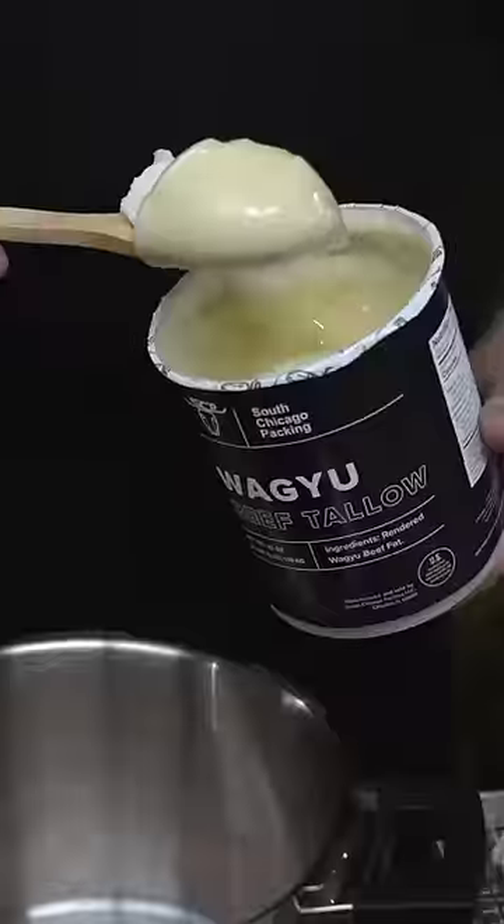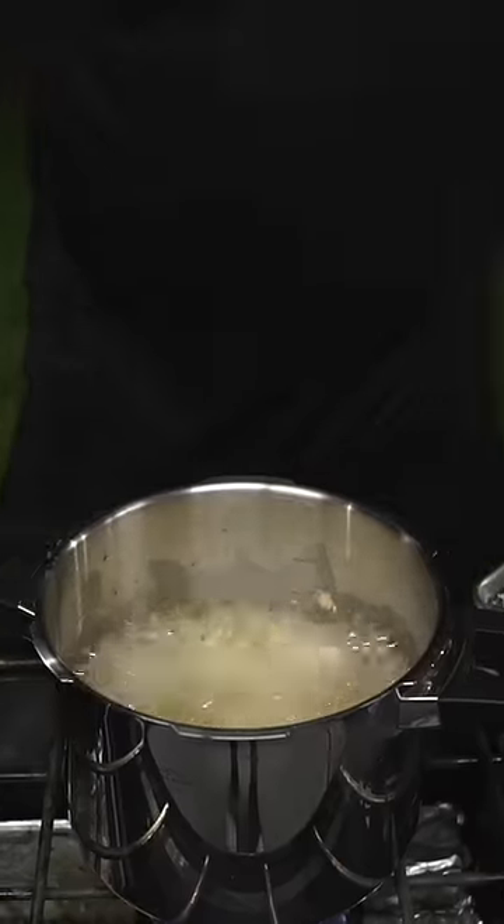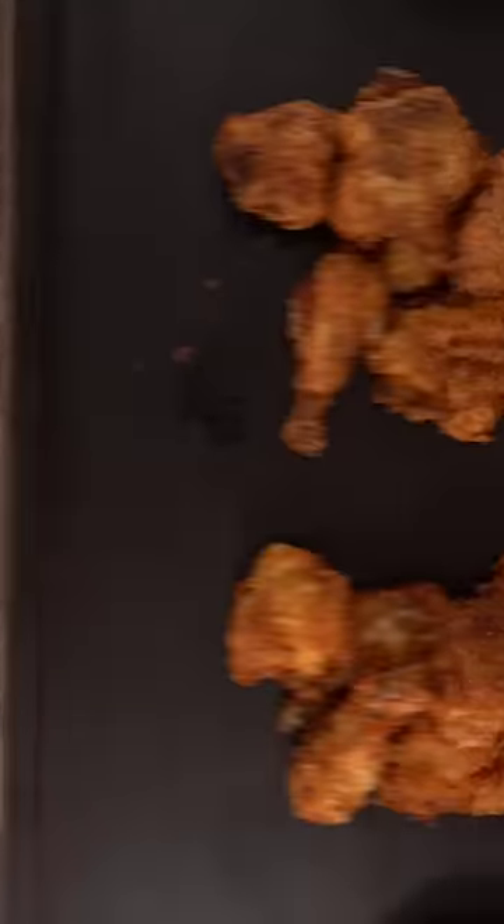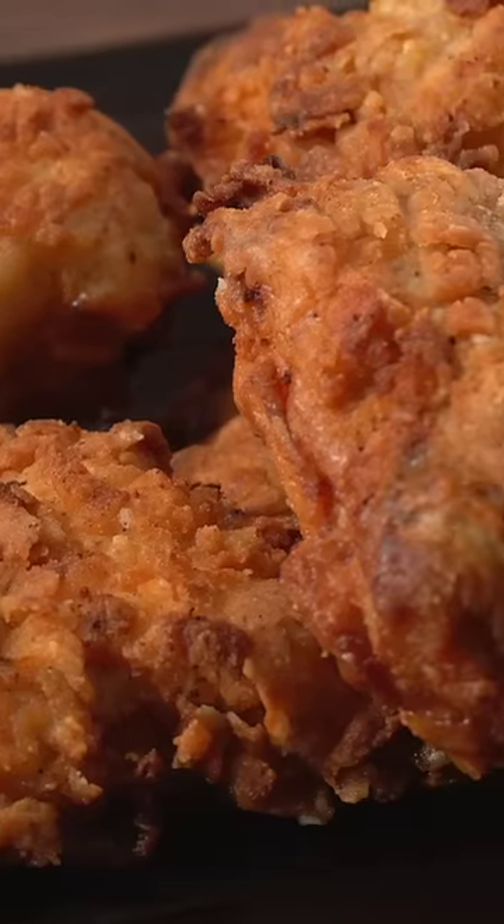Then take it outside, fill up the pot with oil, heat it up, and throw your chicken in there. As it's deep frying, close up the lid and let it pressure cook. This is what you're left with — pressure cooked fried chicken.